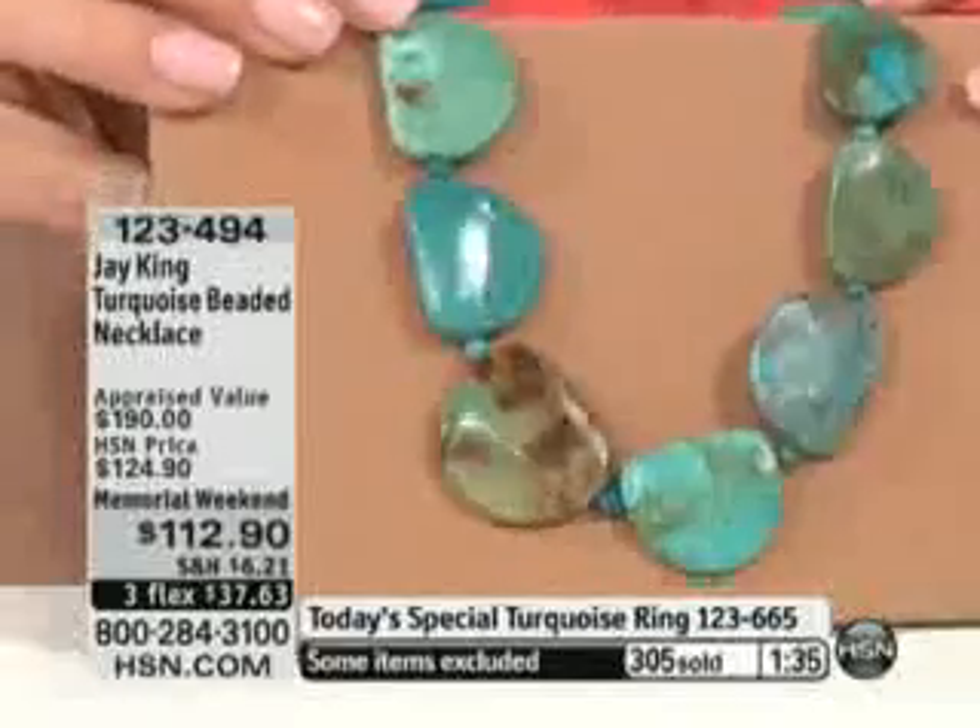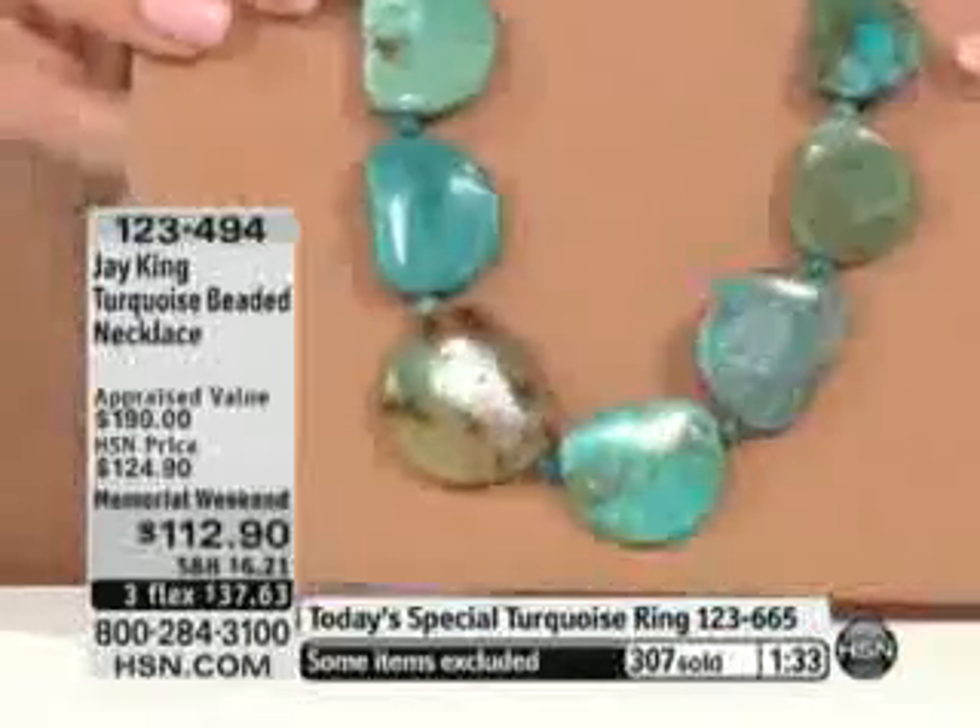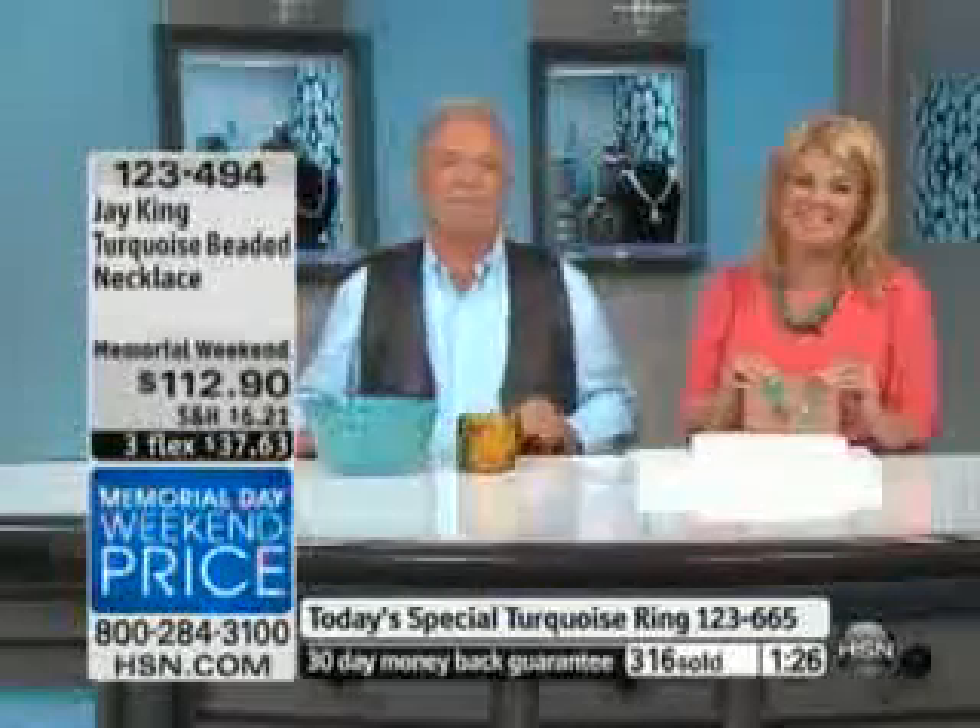I now have fewer than 450, probably even less than that, with everyone in the ordering process. I want to say hi to Linda from Oklahoma — welcome to HSN, Linda. Thank you for joining us tonight.